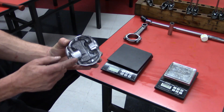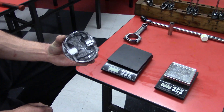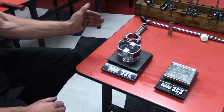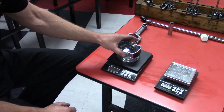Different manufacturers tell you where you should shave material — some have you do it in one location, some in another. Regardless, we shave a little bit of material off the heavier pistons and continue to weigh them until we weight-match all of them. When all the pistons weigh the same, we have balanced the pistons.